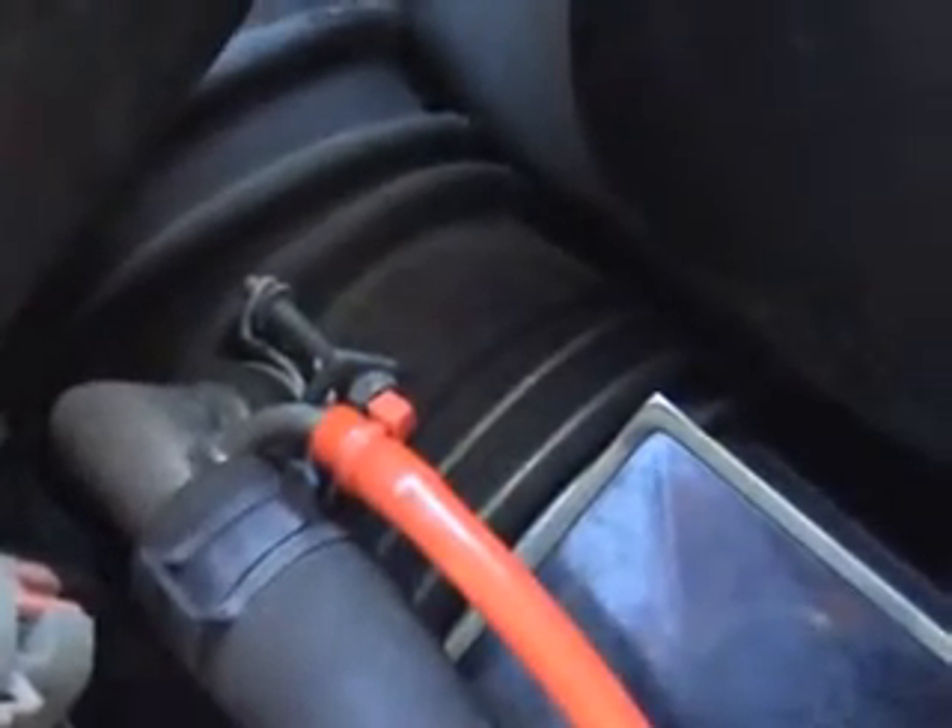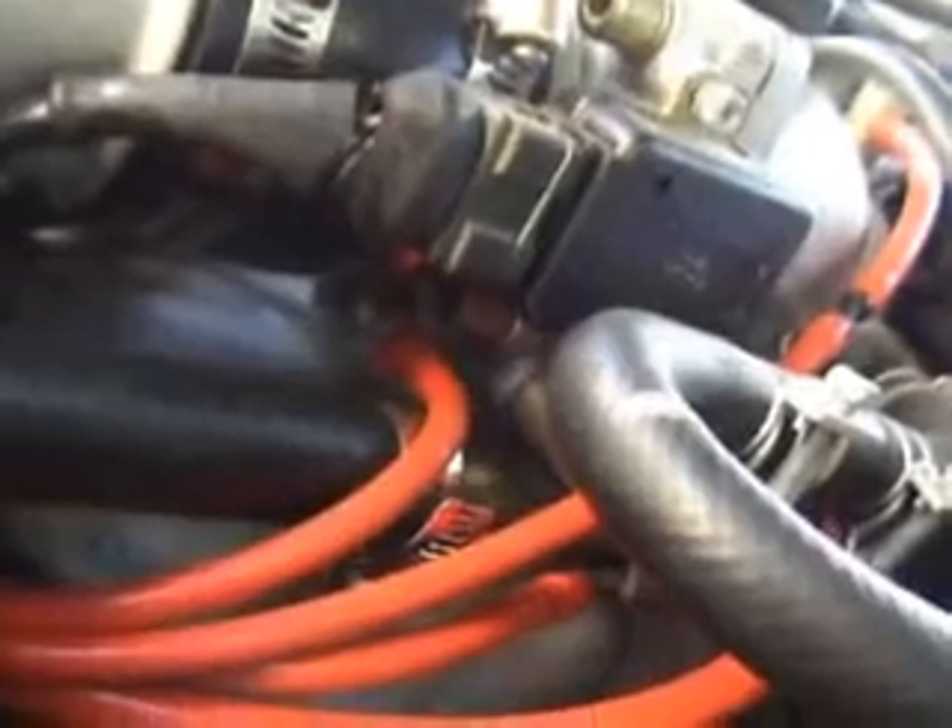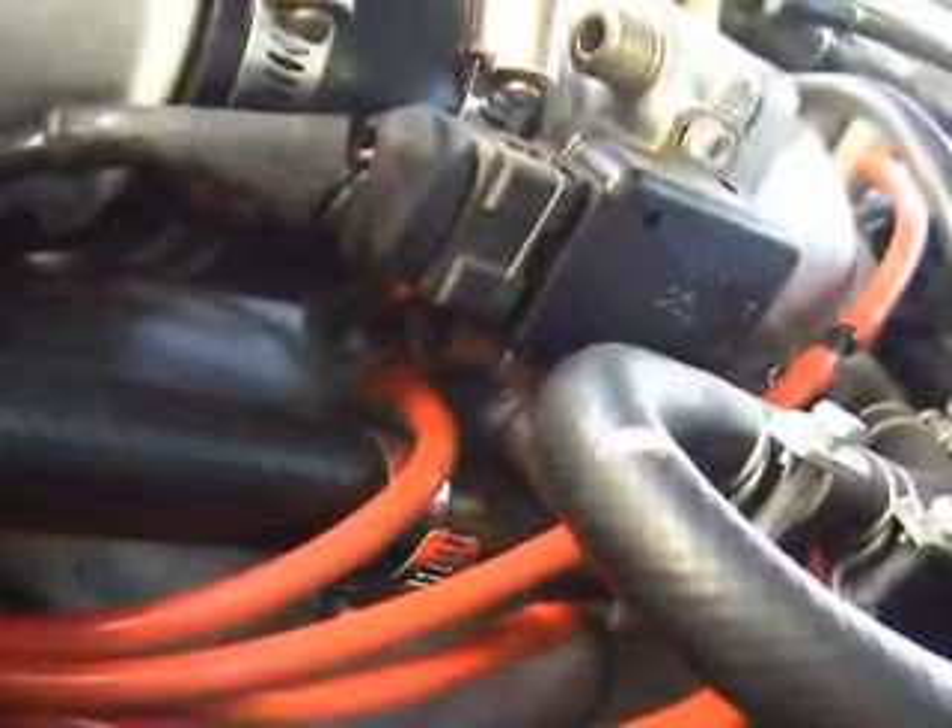And this bottom is the last one of these two solenoids. Goes into this little hole right there by the MAF sensor. That's all four there. An important one — under the throttle body, under the throttle position sensor. This one comes...